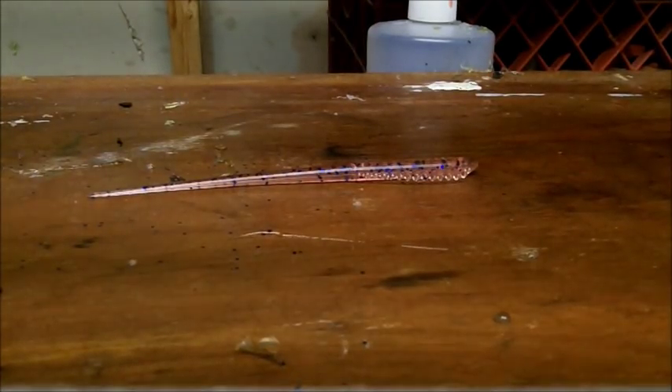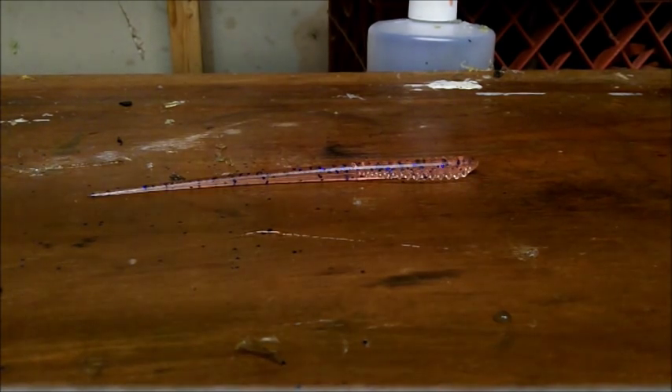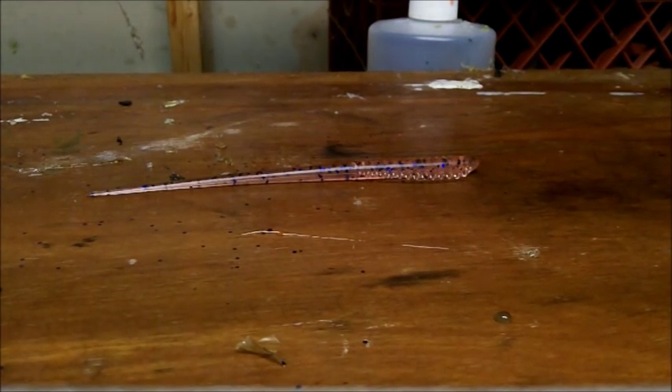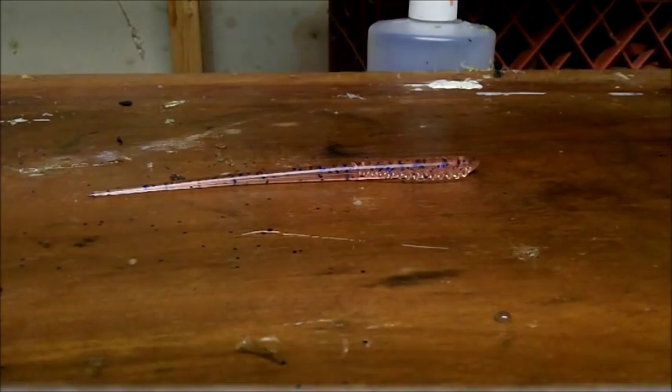Hi guys, welcome to this episode of Southbound Fishing. Today we're going to be going over the new baits — as you saw in the first part of the video — the speed clips and speed photos. We're going to be releasing a total of four new baits. They're awesome baits and I'm really pumped about them.